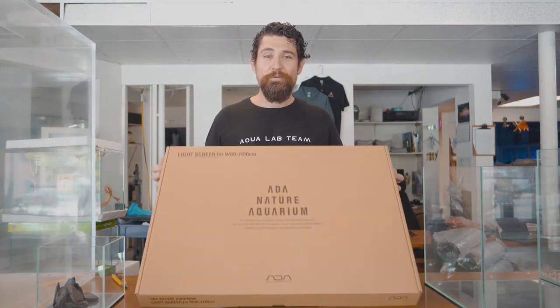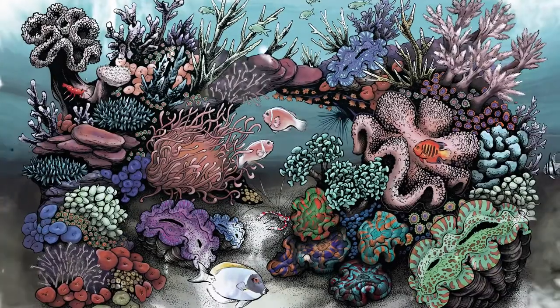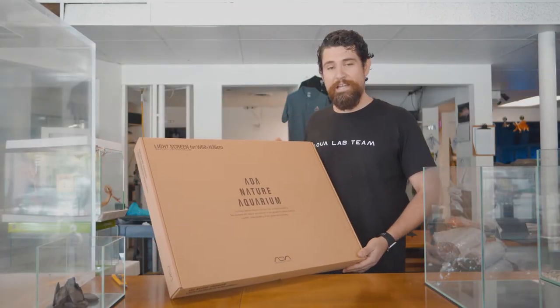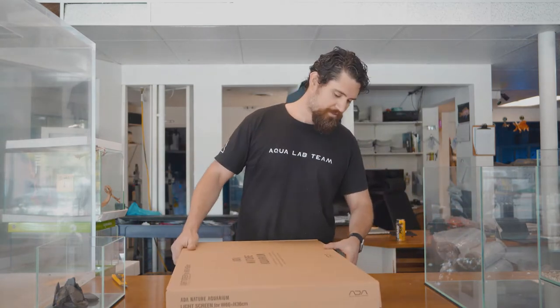How's it going fellow aquarists? My name is Kent and today on Aqualab Uncensored we're going to be unboxing an ADA light screen. We have here the 60 centimeter version. We're planning to set it up on a new aquascape, so let's check it out a little closer.